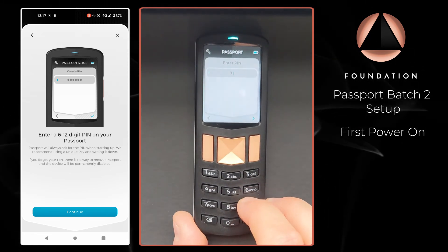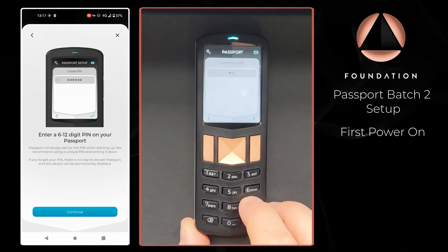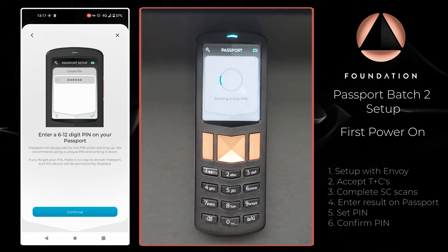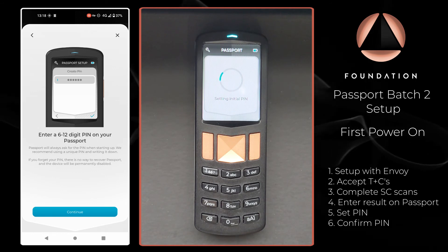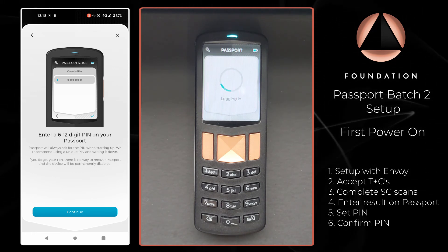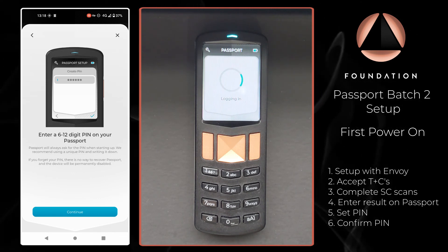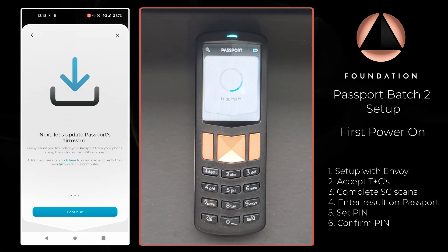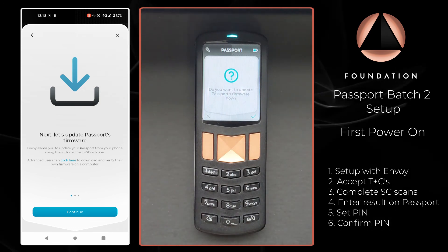Obviously this PIN is a highly insecure one — I don't advise you use the one being shown on screen; this is purely for demonstration purposes only. And there we have the PIN set successfully on Passport, and it is now ready for a firmware update.